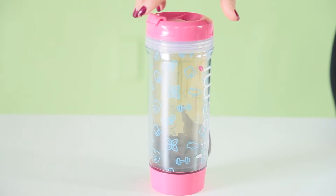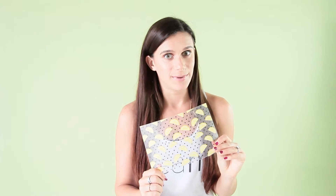Here we have our blue Inspiration Motivation insert — this will remind you to work out when you're drinking your Timmy. Here we have our lemon polka dot insert, and this is to remind you to add lemon to everything that you drink, even your Timmy, because it helps burn fat and boost metabolism.